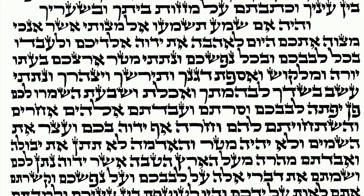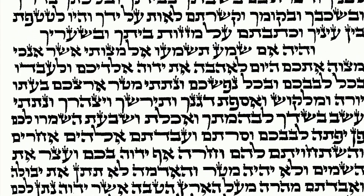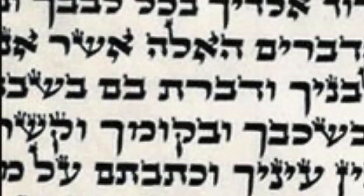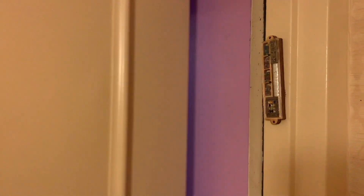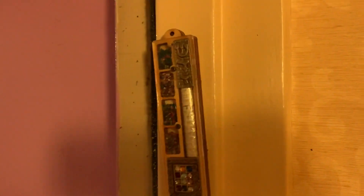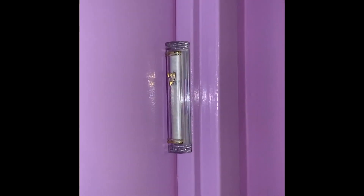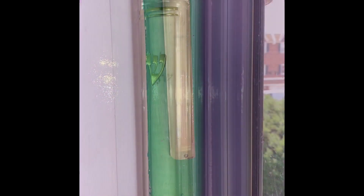Here is a picture of a claf, of a mezuzah scroll. You can see the beautiful writing on it, done with a feather and special ink by a sofer who writes Torahs and mezuzot. And here's a mezuzah scroll in a mezuzah holder on a doorpost, just like it should be. Do you see the different kinds of mezuzah holders? They all have one thing in common — they have the claf inside of them, that scroll.